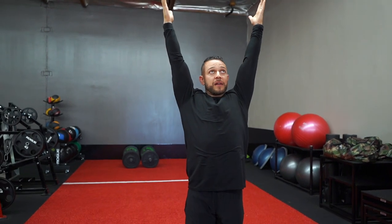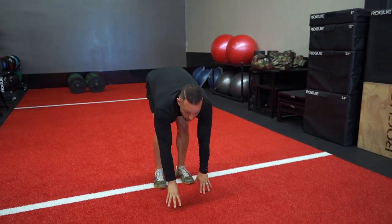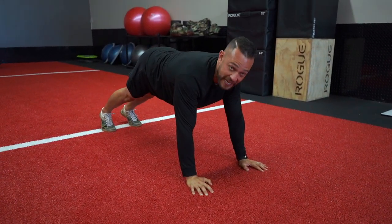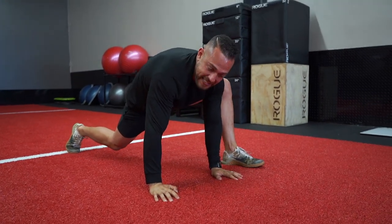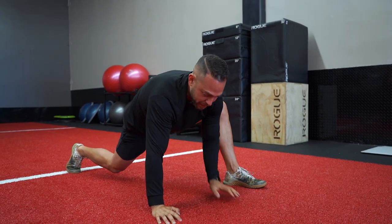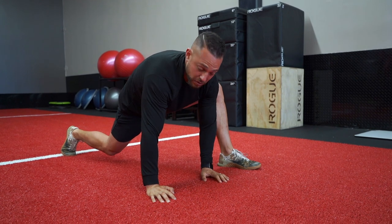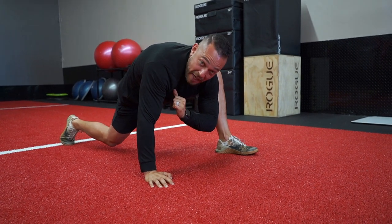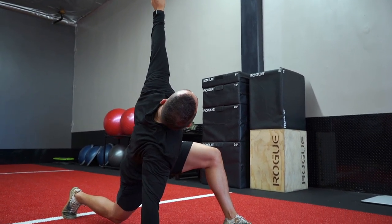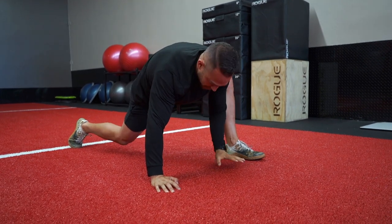I got this one from Coach KJ, my buddy Kenny Johnson — it's called the World's Greatest Stretch. Start by raising your hands up all the way nice and high, reach down, walk your hands out. You're going to bring your left heel to your left hand, sit into your hip, push into that glute, feel the hip opening up. It's going to be a nice deep stretch. Take your elbow, try to reach for the ground, then reach for the sky for a T-spine stretch. Reach back down with the elbow and hand back.